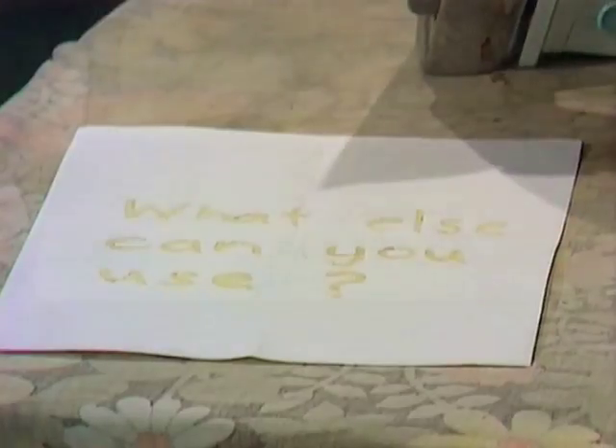What does my friend have to say? A question is asked. And what is the question? We stop the iron and we see. The question is the question we just asked: what else can you use for invisible ink?